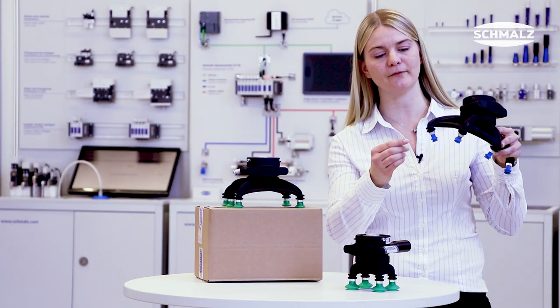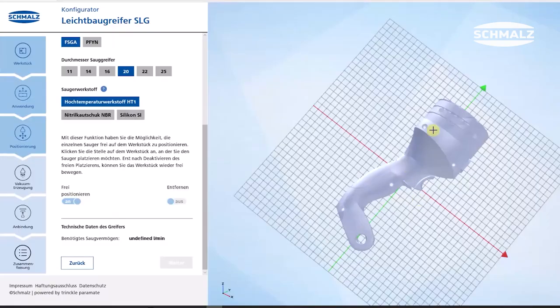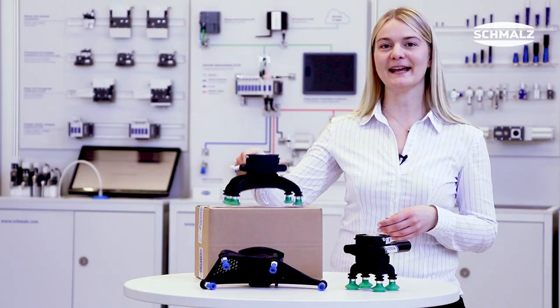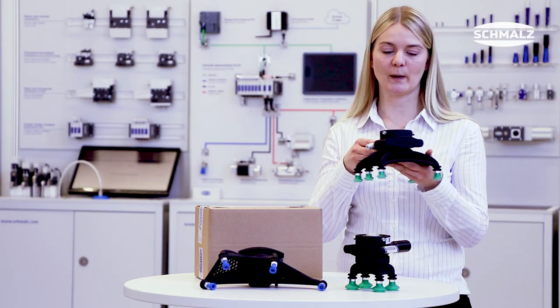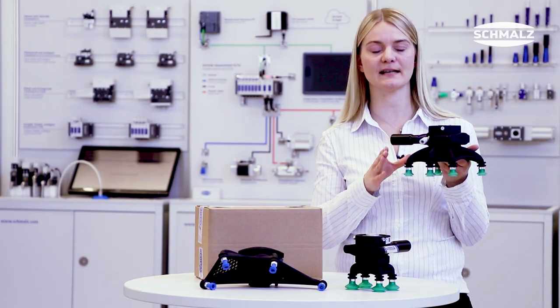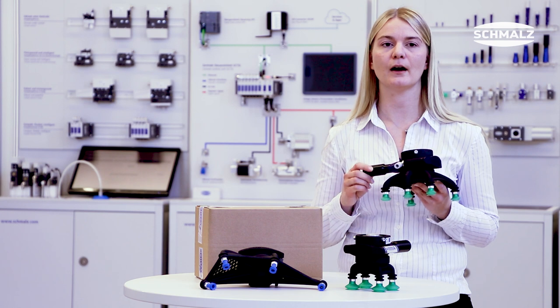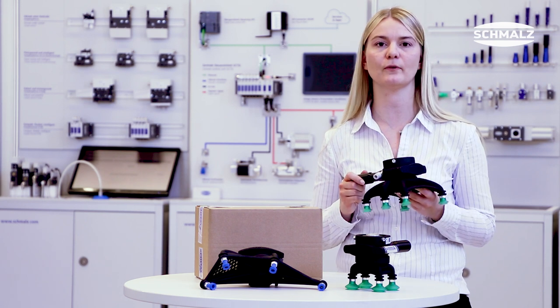In our configurator, we have the option to tilt the suction pads, so you can handle all kinds of three-dimensionally shaped workpieces. Another advantage of this gripper is its weight — it's a lightweight gripper at only 600 grams. When you think about 600 grams, you might think this could be a good application for a cobot.